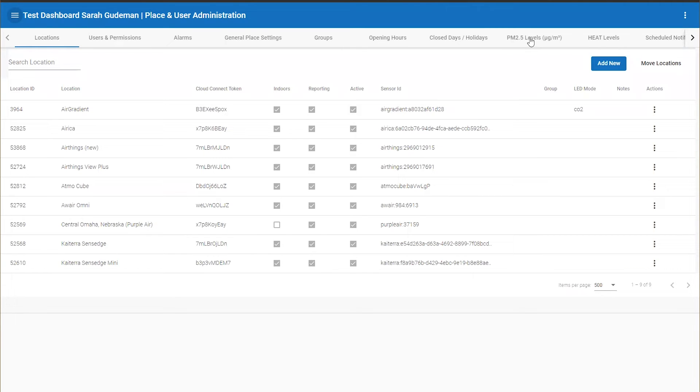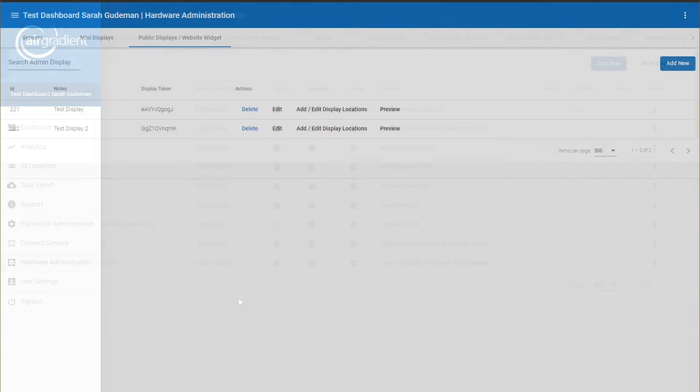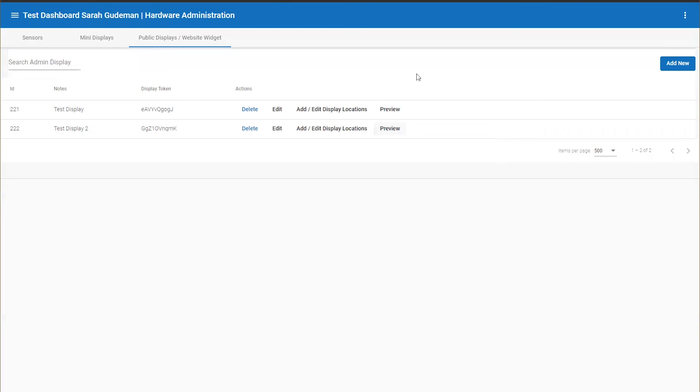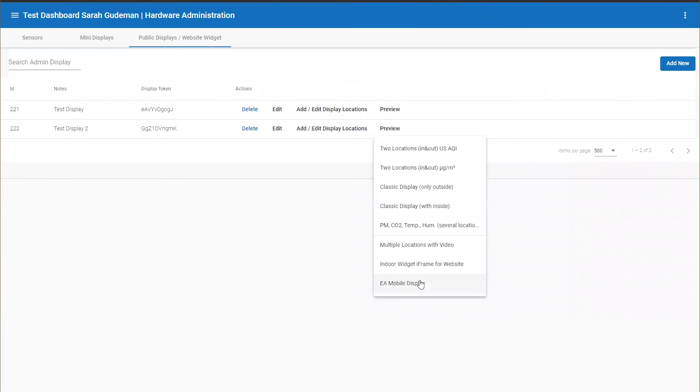There are additional settings for alarms, place settings, open hours of operation, holidays, notifications, and similar options. Back in the menu there's also a dashboarding or kiosk-type function under the public displays widget, where you can pick different attributes to show — in my case different monitors, but these could be different locations within a building to compare different metrics. You can choose the level of customization, types of units, and data display options.